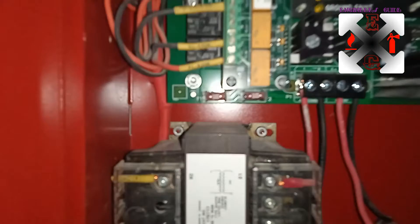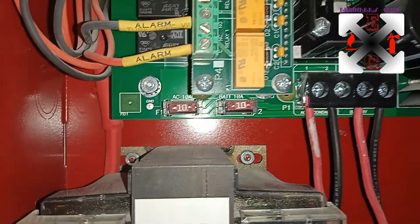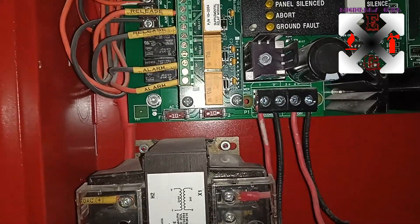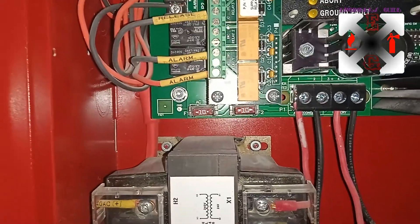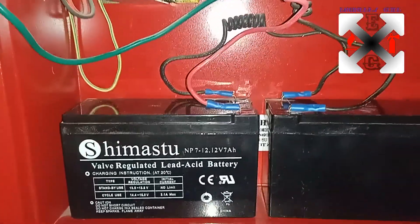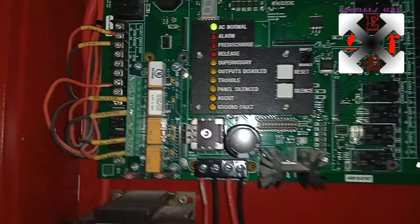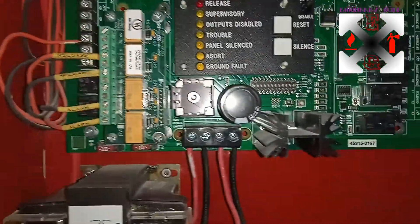The fuse here is rated at 10 amps. As per the specification, we need a 10-amp fuse — anything above 10 amps will break the fuse so as not to destroy the board. It's also important to use the specified battery: if you use a 12V 12Ah battery you are increasing the amp-hours, which can cause the system to drain improperly. Always use the specified fuse and battery.